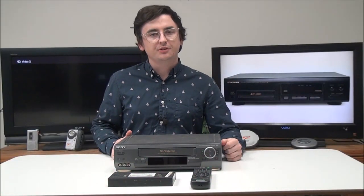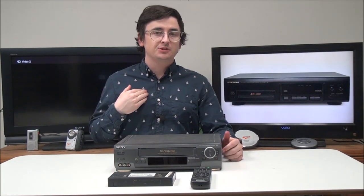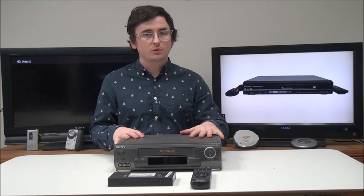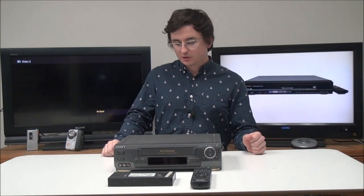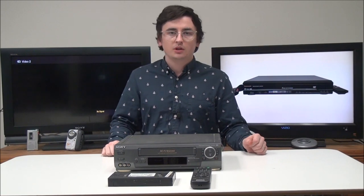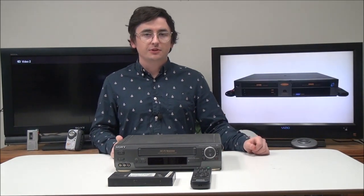Hey, what's going on guys, welcome into forlolo.net. My name is Spencer. Today I've got this Sony VCR player and recorder to show you. The model number is SLV-AX10.